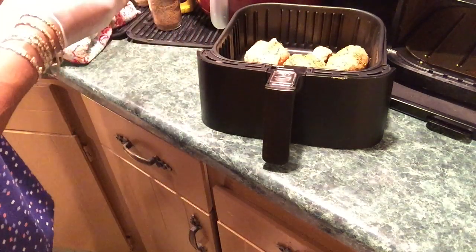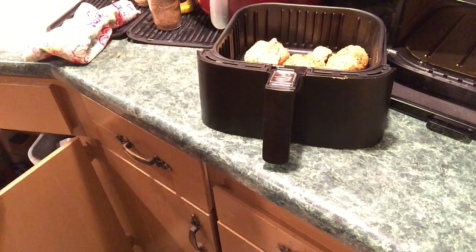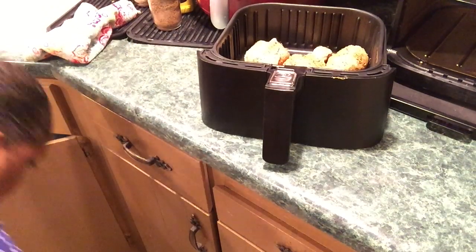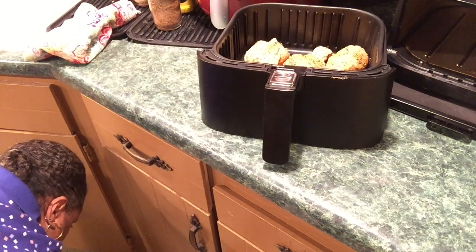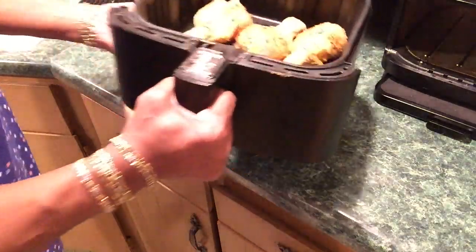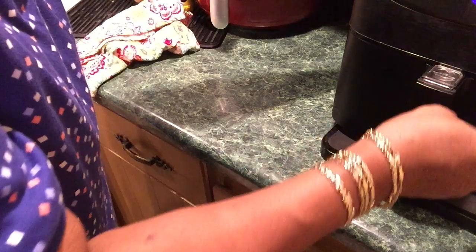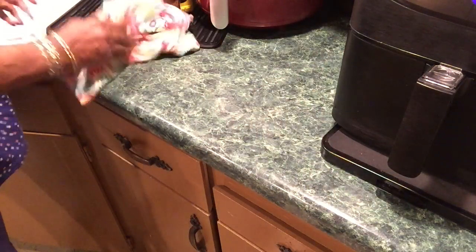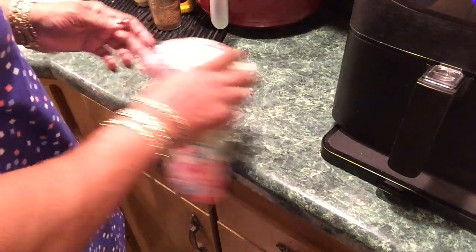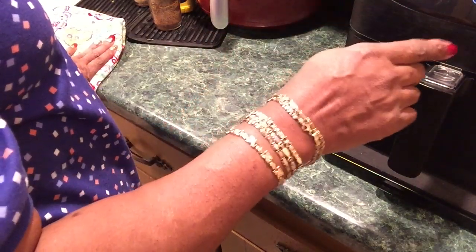I'm not going to spray these. Okay, let's see how these legs look going in. Five legs — I'll probably eat three. I eat like a bird, don't I Walter? I'm just putting it on the chicken leg icon and turning it on.